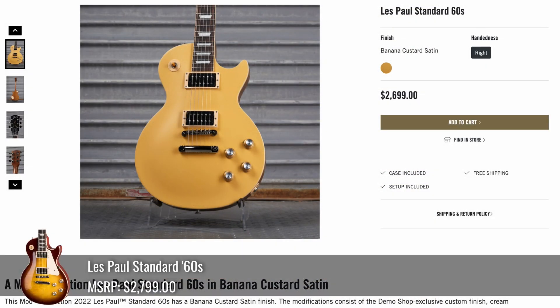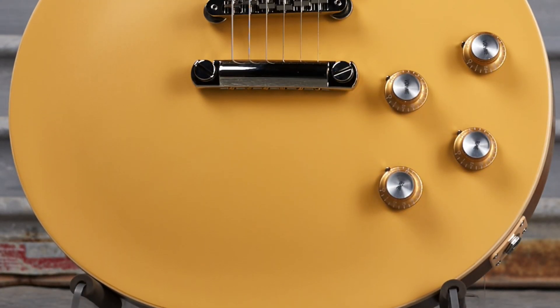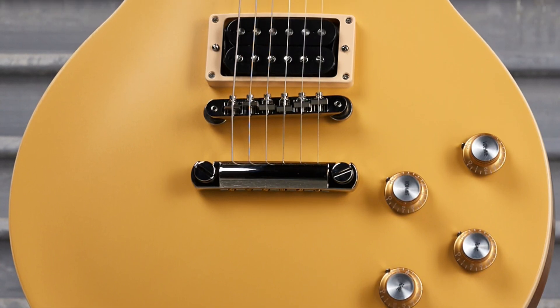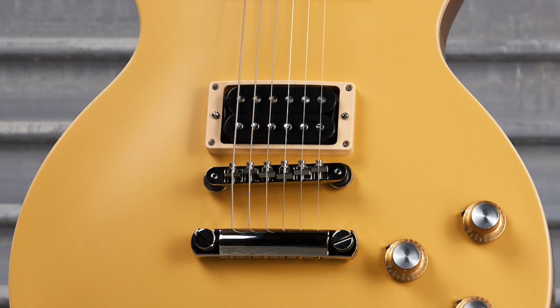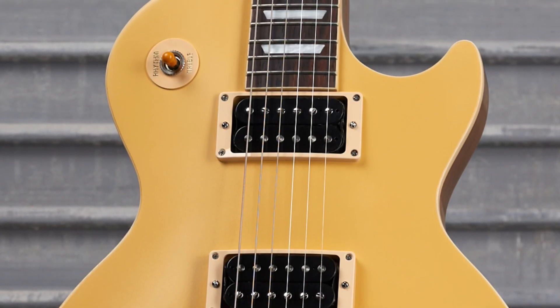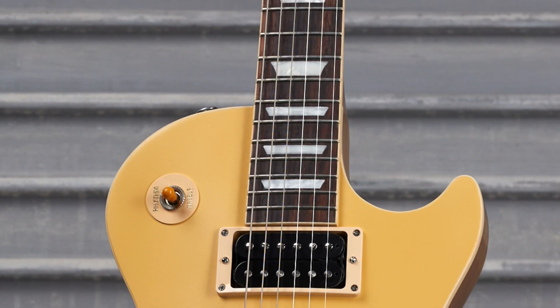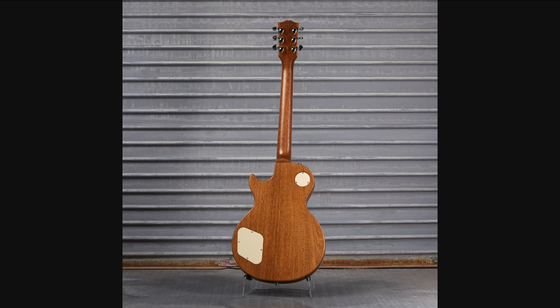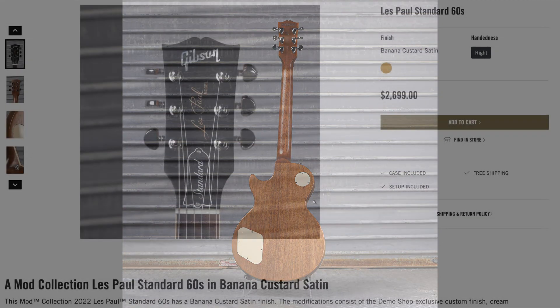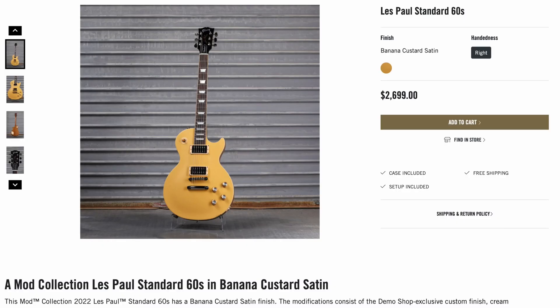There was another custom color 60s Standard, this time Banana Custard. That last tribute looked like a studio — this standard looks like a tribute. The banana custard color just makes the binding disappear. I feel like if you're going to have a banana custard finish, you need black binding so it stands out a little bit more. But now you've got it on the neck too, and it is like the pie crust on the back with matching cream backplates. Did anybody fall in love with the Banana Les Paul? Nope — it's still there. As far as custom colors go, not our favorite.